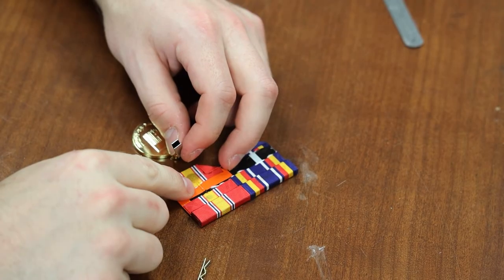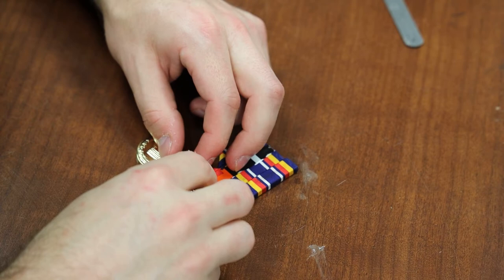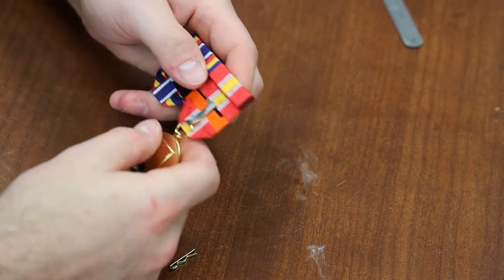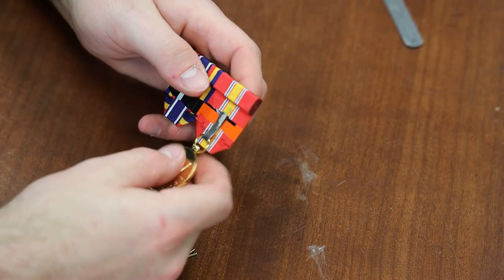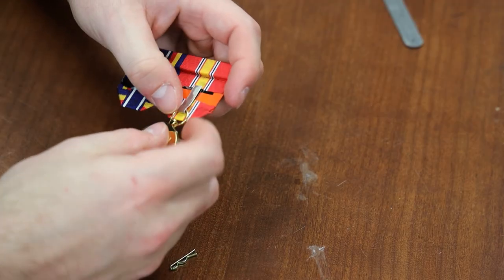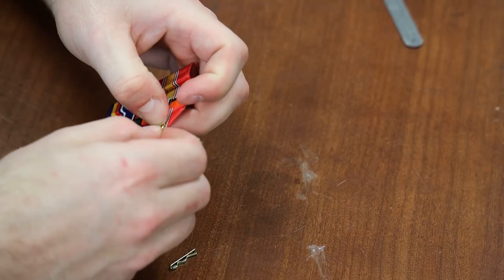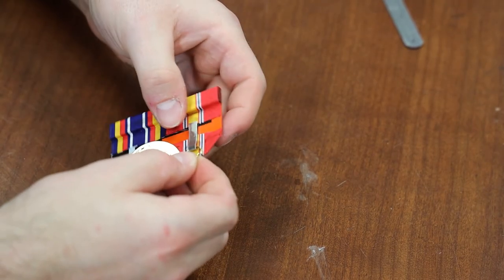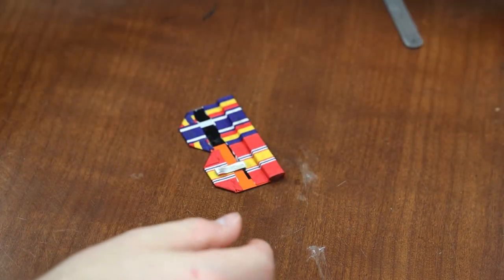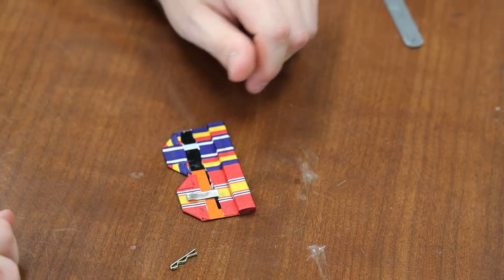Apply the super glue to the metal portion, not the ribbon. Once you've glued this on, to remove your metal just find the break in the ring and simply twist it easily — it will slide right out. The final step for securing this is to use a hot glue gun.